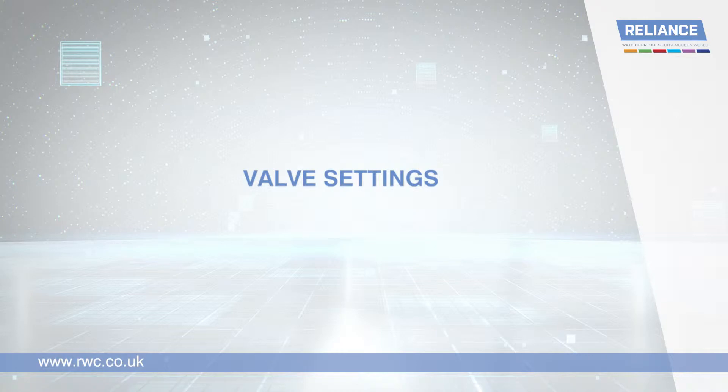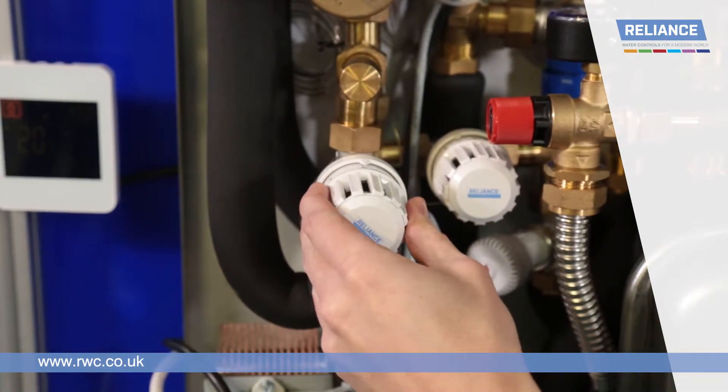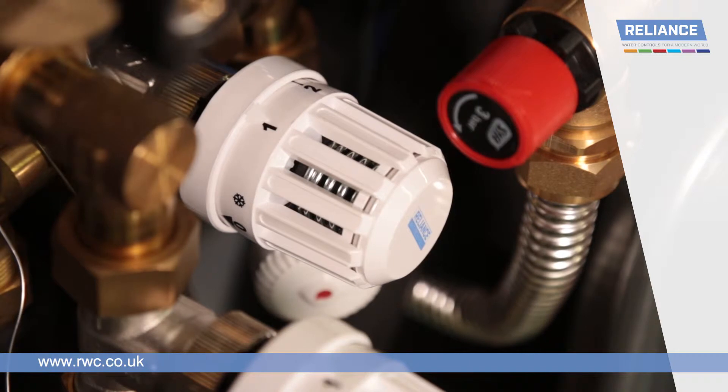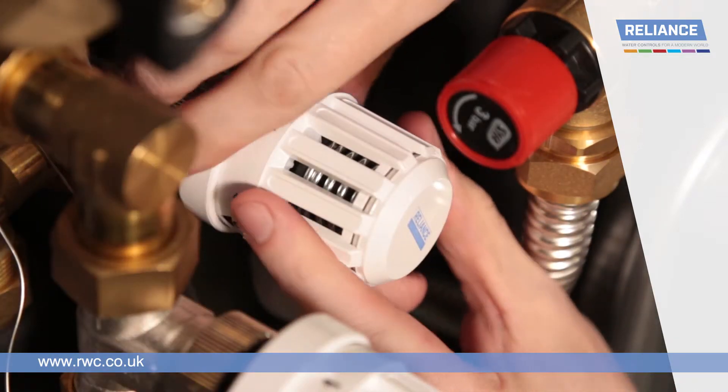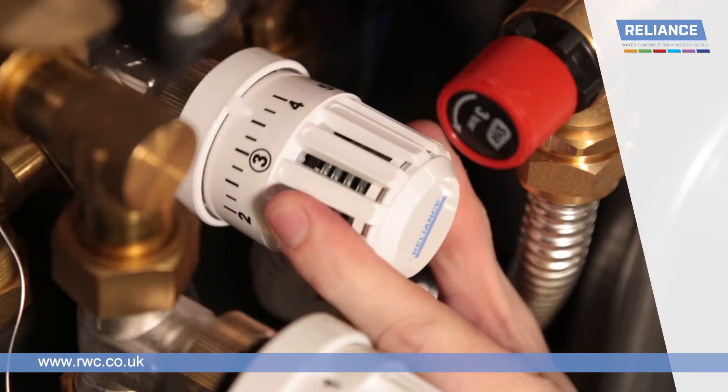Valve settings — checking the thermostatic bypass valve. The valve should be set to 45 degrees, or position 1 on the valve dial. To adjust the temperature, push down on the plastic locking ring and rotate the head to the desired setting, clicking the locking ring back into place once finished.